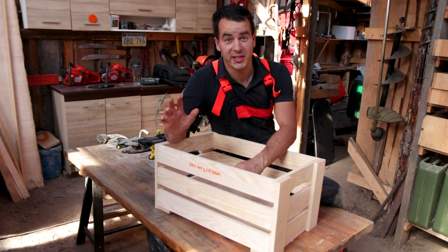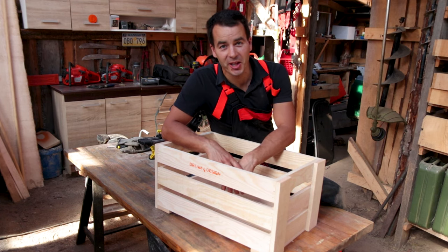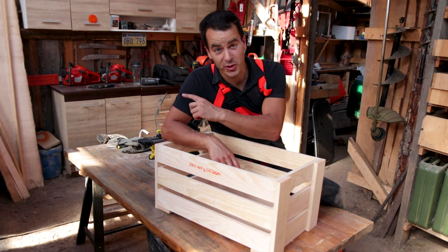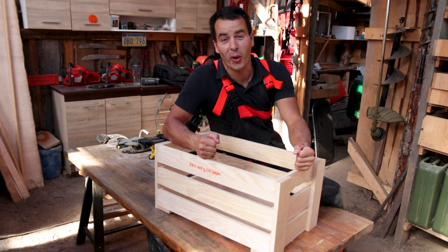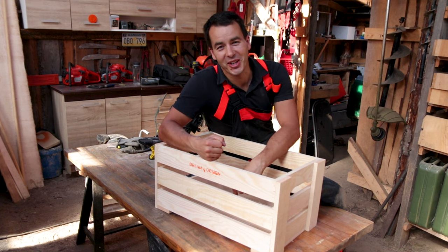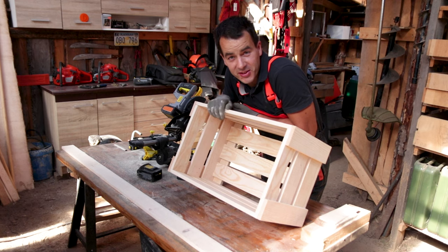Let's keep dreaming, my friends, and make awesome designs. Thank you very much. If you wish to see my other projects, click here. Consider subscribing, and if you like this box, press the like button. I think the potatoes that will be inside this box this winter will be the most happy potatoes.